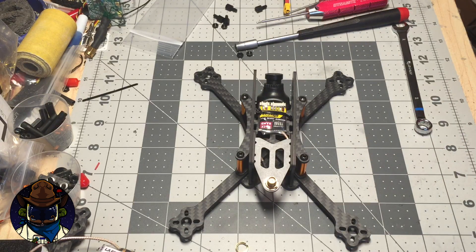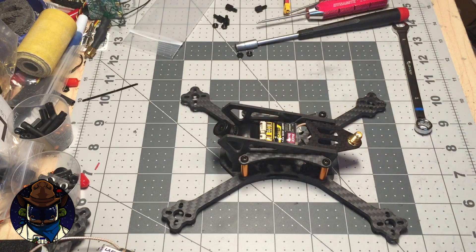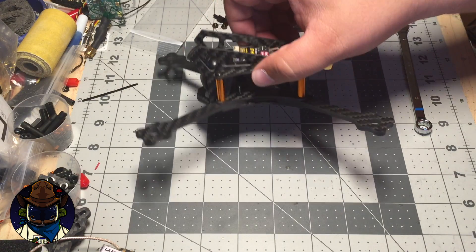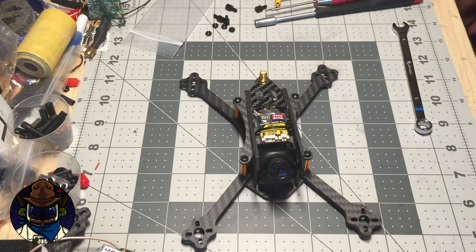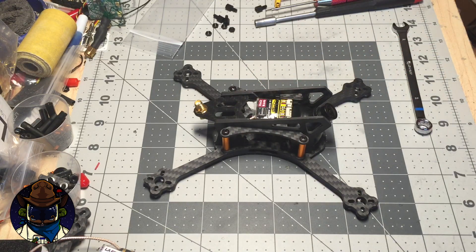If your sunken nuts don't fit in well, you can put a tiny dab of CA glue around the edge — just be careful not to get it in the threads. And that's the XLR4 frame! It's a prototype; there'll be a couple of guys flying these and hopefully they'll give feedback so we can make changes if required. Thanks for tuning in — tune back in for more updates on this and other projects.